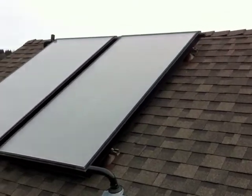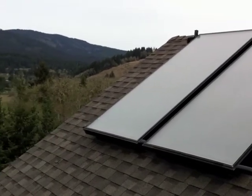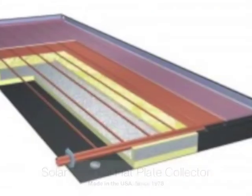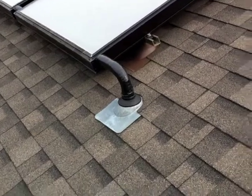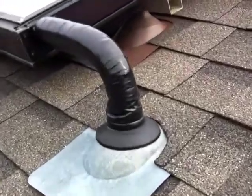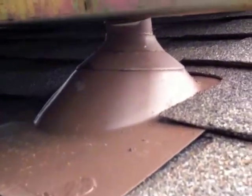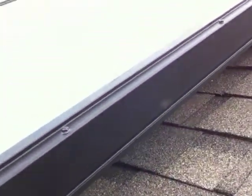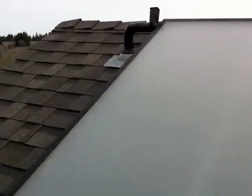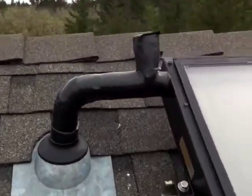These two 4x8 flat plate collectors are made by SunEarth Solar in California. They're flush mounted on a southwest facing roof at about a 25 degree pitch. The black pipe coming out of the roof brings fluid into the collectors, and under the collector you can see the racking system where the standoff is waterproof with the pipe flashing.